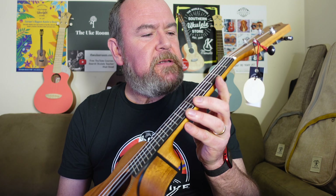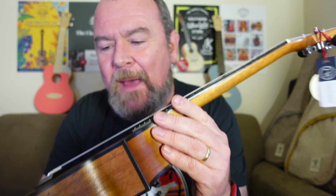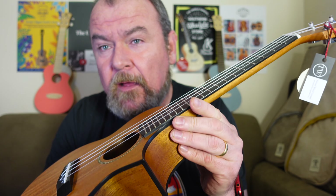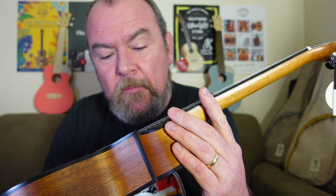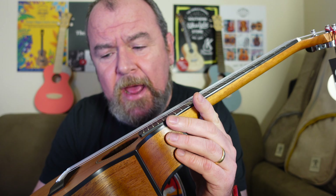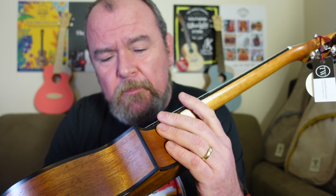They're a company based in Canada. They design and spec their instruments in Canada. They're made, though, in China to more of a budget. And then they come back to Canada where they are inspected, set up, and checked.